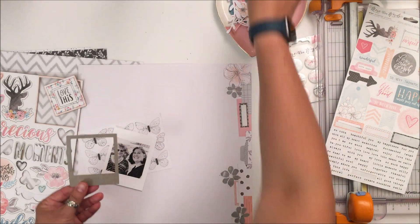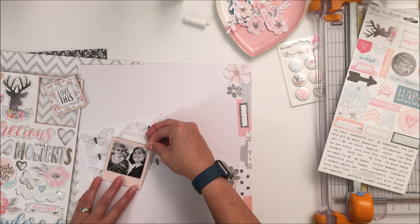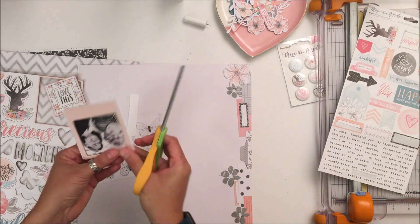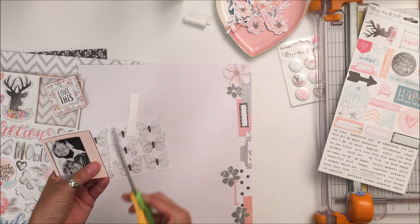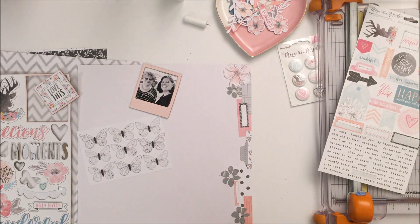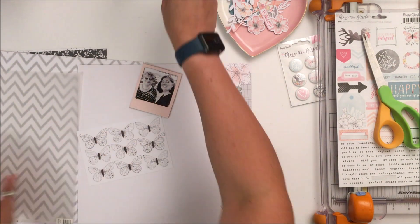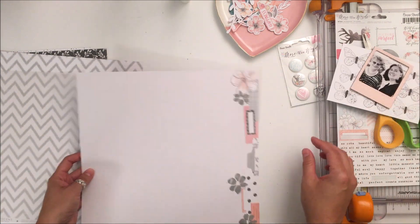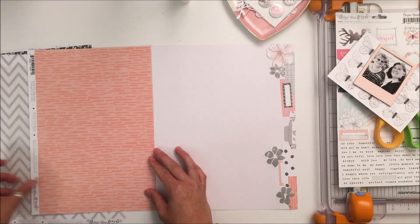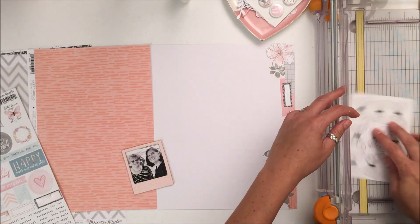I printed this picture two by five knowing I wanted to put the frame around it. This is a picture of my mom and I, and you will understand when you read the journaling why I used the title 'Cherish Every Moment.' As we get older our parents get older too, and my mom does not live in the same state as I do, so I cherish every moment I have with her — and that's what the journaling is about.